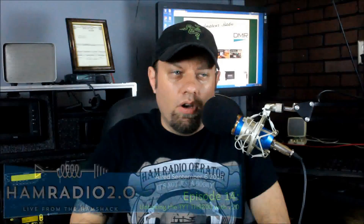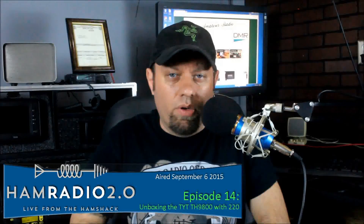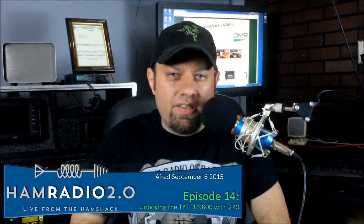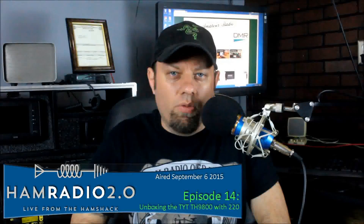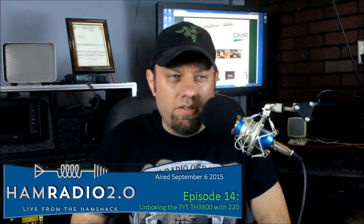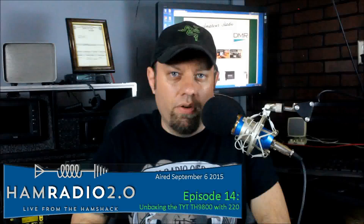Today we're going to be looking at the TYT TH9800 Quad Band Amateur Radio, but a new version. This version came out maybe a month ago at the time of this video recording. It incorporates the 220 megahertz band, but as what I consider a mistake, TYT removed the 440 megahertz band and put 220 in it. I kind of wish they would have removed 10 meters and made a 6 meter, 2 meter, 220, 440 radio, but that's not what they did. So the radio is 10 meters, 6 meters, 2 meters, and 220.